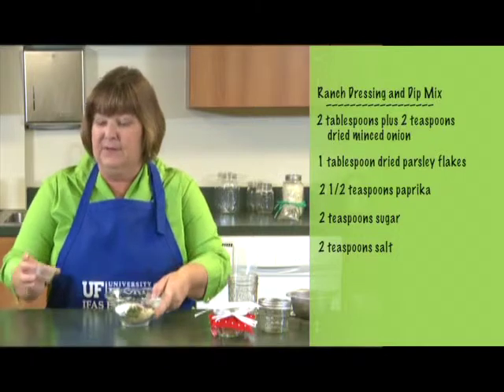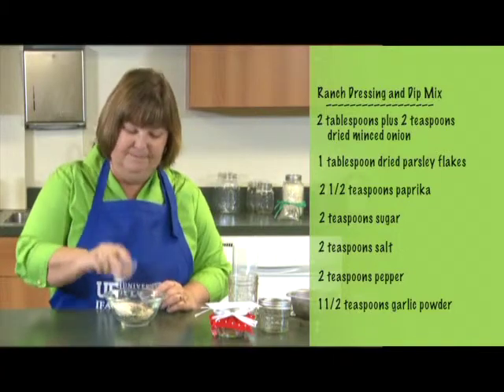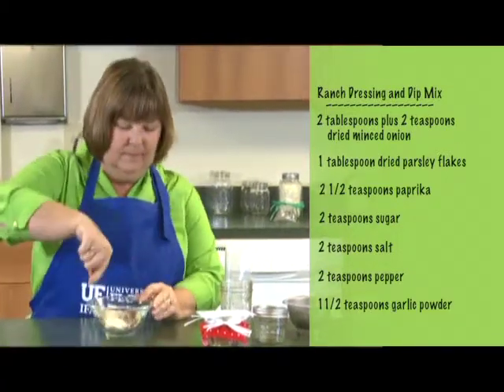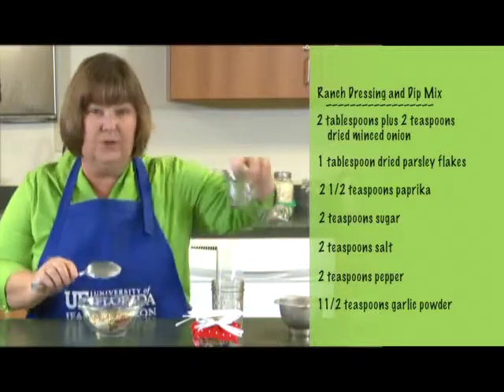Once we have those in, we're going to add black pepper, followed by garlic — you've got to have garlic. So we're just going to mix those up in our little container. A single recipe of this will make a small jar like this.